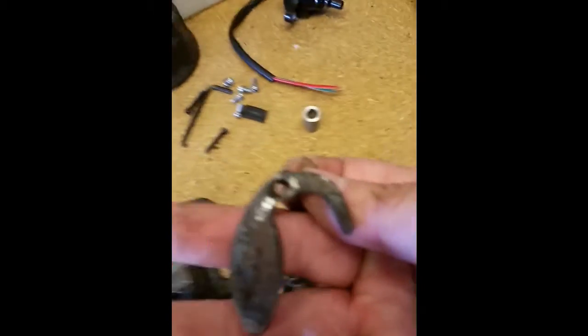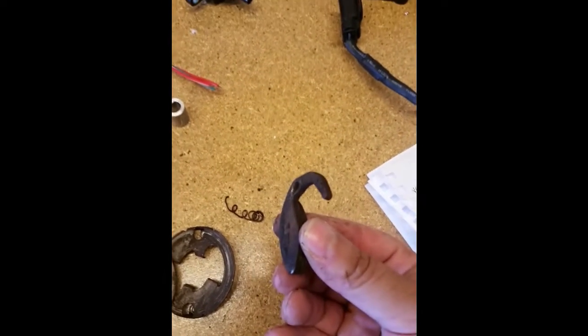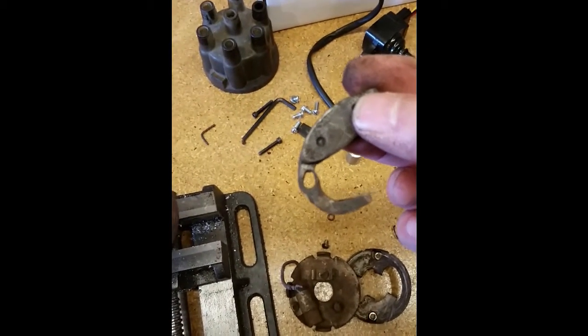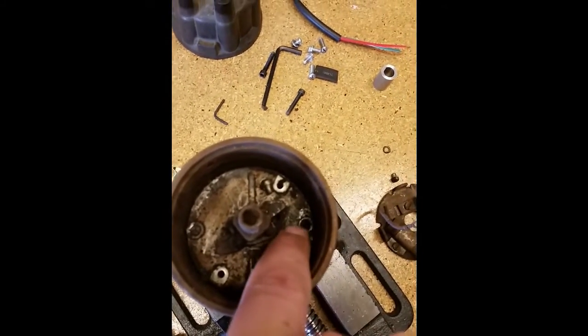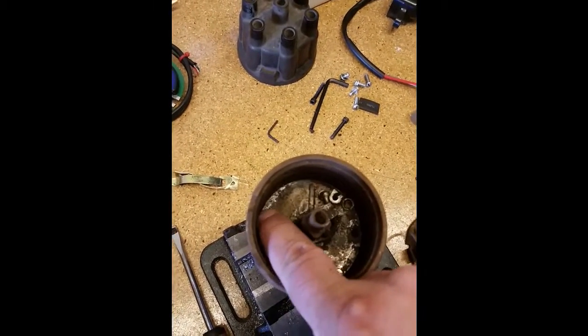...is so loose it comes right out. You can see how badly it's egged out. My phone won't focus, but look at how egged out those holes are — that should be a perfectly round hole. It's supposed to be attached to a pin. On this side the pin was laying in place but wasn't attached. On the other side the pin is actually broken off inside — it's not even there.